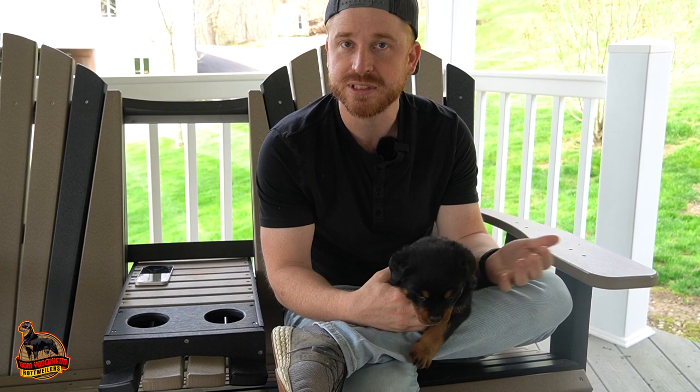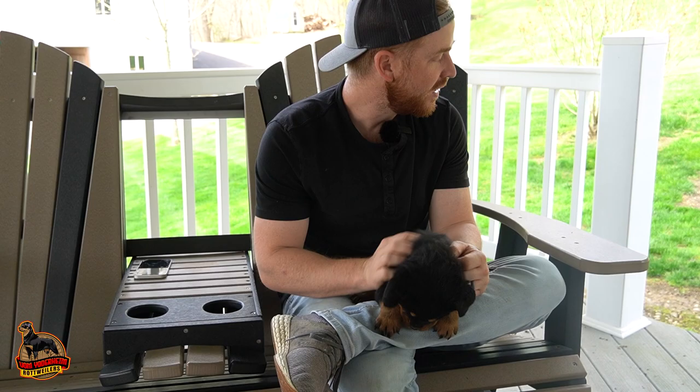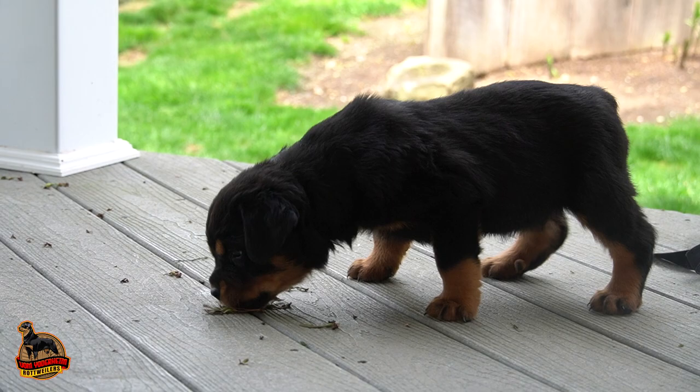Once you breed the female, it's normally 63 days after she's bred that you're going to have the puppies. Before she's bred, make sure you take her to the vet to make sure she's healthy and everything is good to go. Bandit is our biggest pup in the litter.